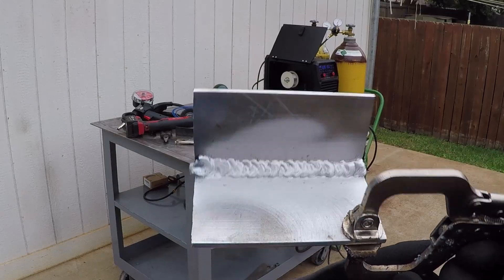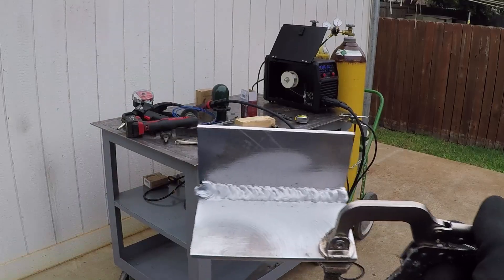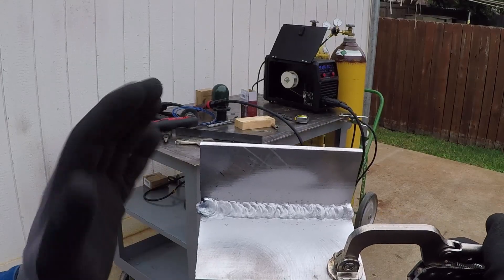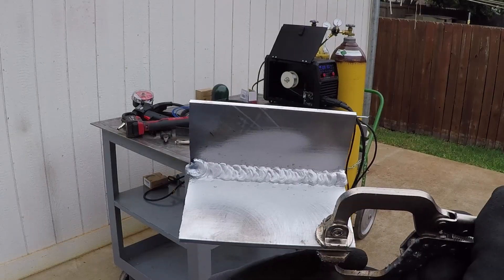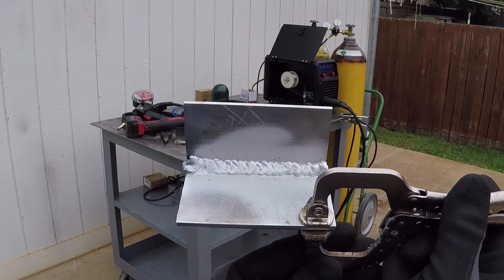It really did a good job — even though 35,000 is a little bit bigger for the thickness of this aluminum, so I set it on the cool side as far as voltage, but it did a good job. I hope you liked this video, thank you for watching and thank you for your support.